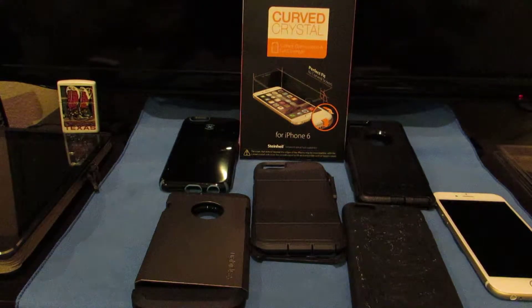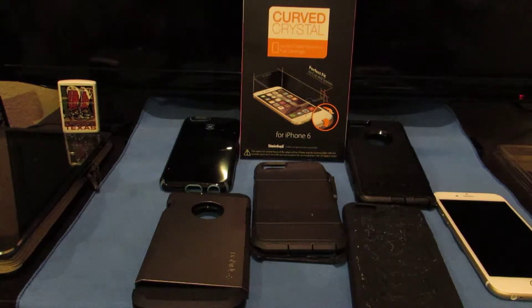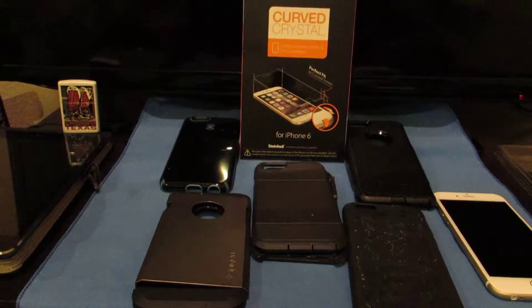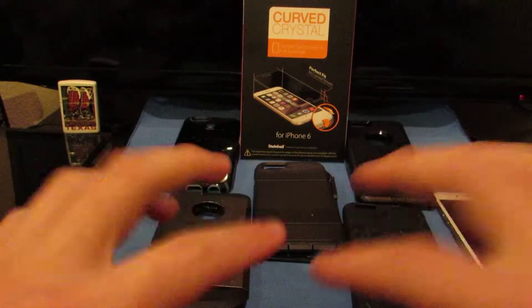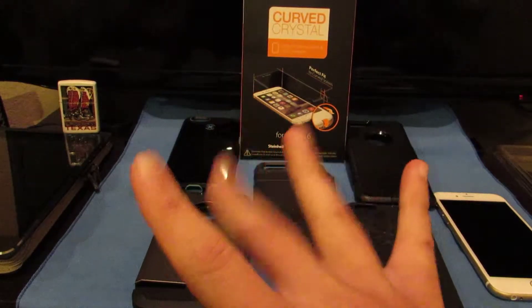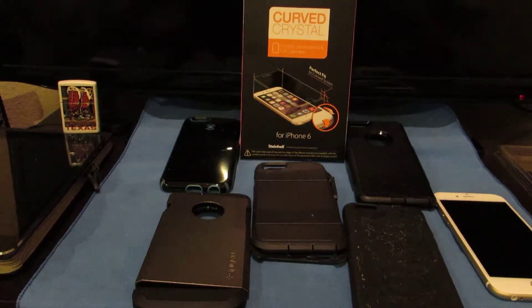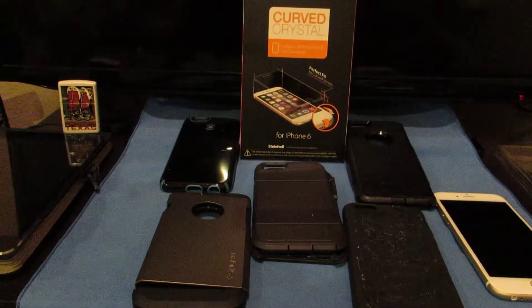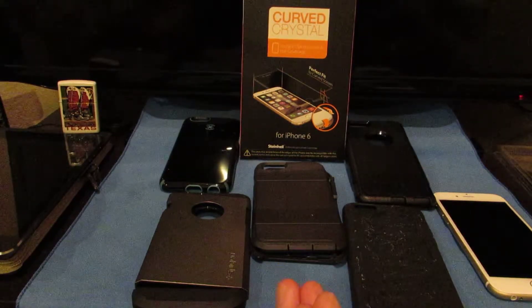Good evening YouTube. It's been a couple of days since my last video went up — I left it alone just to see where it goes, and I think it's done pretty well so far. As you can see, look at all the cases I have. This is going to be a screen shield case combo four-parter — one of those 3-4 video sets — where I'm going to show you the top five cases that can be used with a full frontal screen shield.